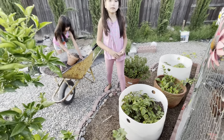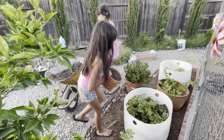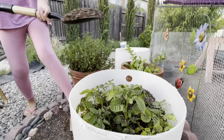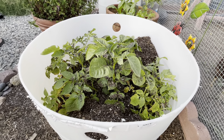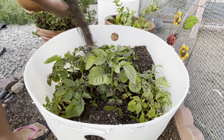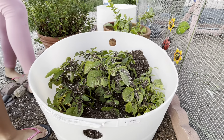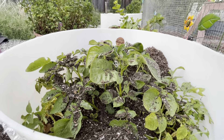Okay guys, I think that should be it. The steps for growing potatoes are really easy: you plant the potato, you put dirt over it, and over time it will grow. Then you put more dirt on it again, and once that's done it will shoot out new growth and produce potatoes.